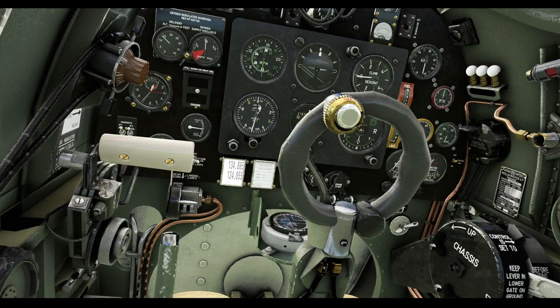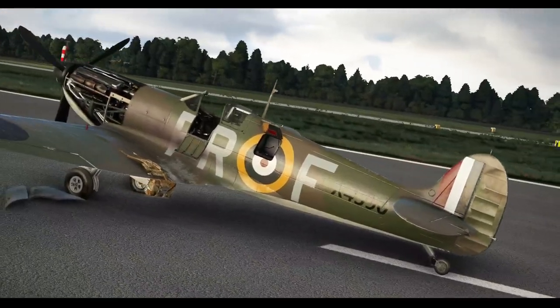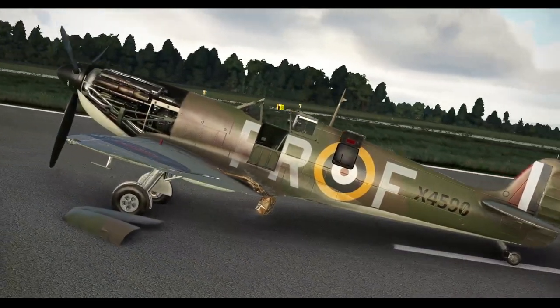The control column carries the famous Dunlop patent ring grip and firing button with its safety ring. In the centre of the grip is the brake lever. There are no foot brakes in a Spitfire — the brakes are operated by squeezing the cycle-like brake lever. That completes the cockpit guide, so we can now move on to the engine start procedure, taxiing, and take-off.